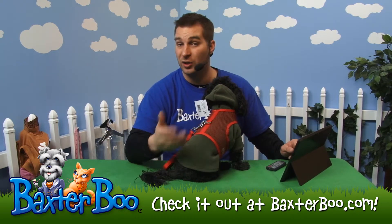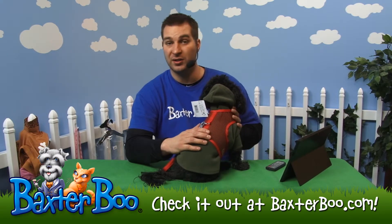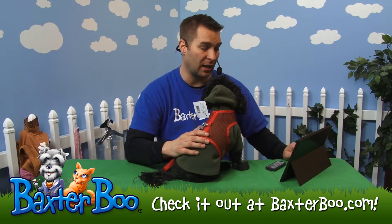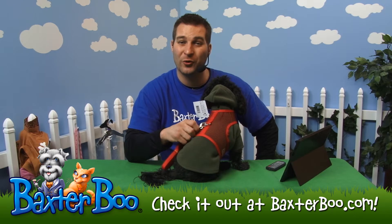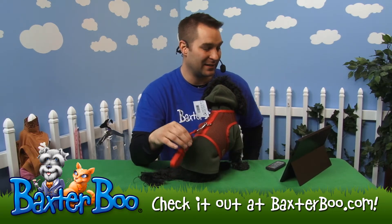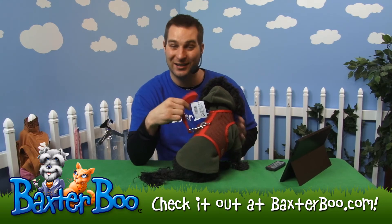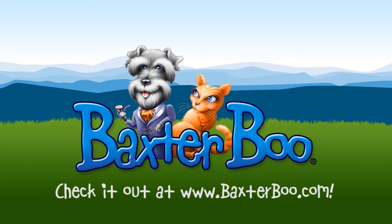This particular one happens to be red. There are a lot of different colors if you want. The size I picked for Joey is a size small in this particular item. Just look at the sizing chart to find out which size would work best for your dog before you decide to order, so you can make sure you're getting the best size. So once again, this is the Plain Cool Mesh Dog Harness by Doggy Design in color red. Oh no. Oh no. Oh no.